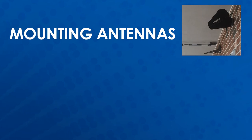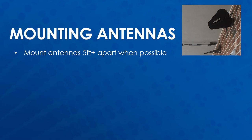When mounting antennas, they should be at least five feet apart if possible. This helps both with potential reception issues specific to an antenna location and keeps any transmitting antennas from interfering with receiving antennas.